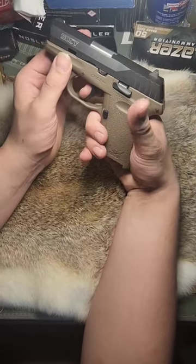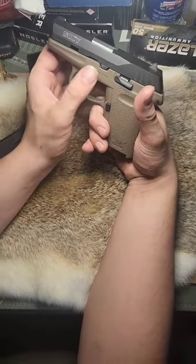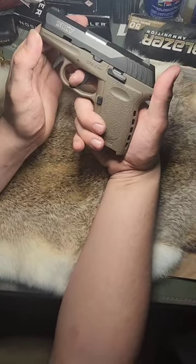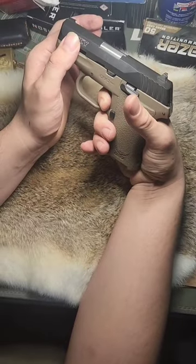Now this is a double-action-only trigger, so you have to go all the way forward and basically completely let go of that trigger before it resets, so you can fire that second shot.